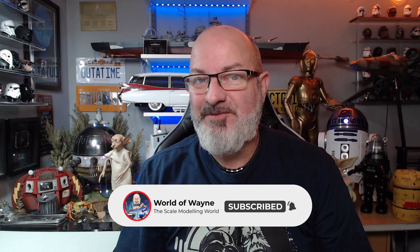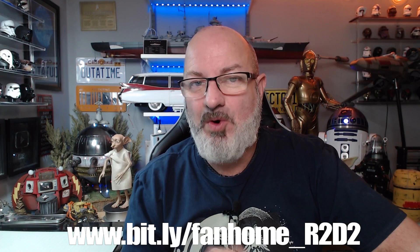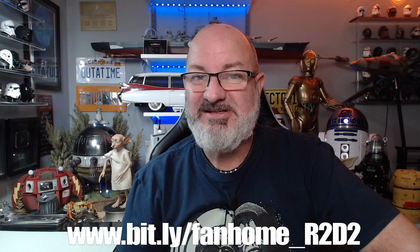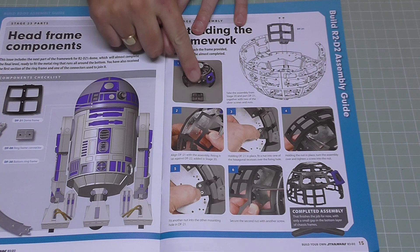Hi all, welcome to my channel — this is the world away and we're going to be doing the next four stages of the Fanhome release of 'Build Your Own R2-D2'. We've got R2 watching over from yonder. We're going to be doing a little more of the frame and working on the leg today. If you want this for yourself, go to the Fanhome website — link below. You can get it from issue one, and you'll also find the Fast and the Furious Dodge Charger, Iron Man, and if you're in Germany or the UK, there's a new one: KIT, the Knight Rider car.